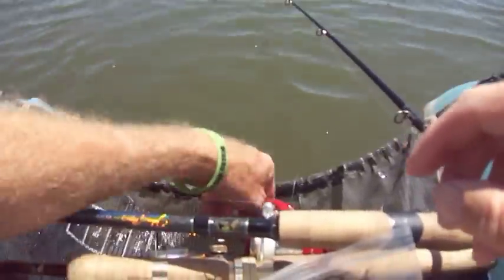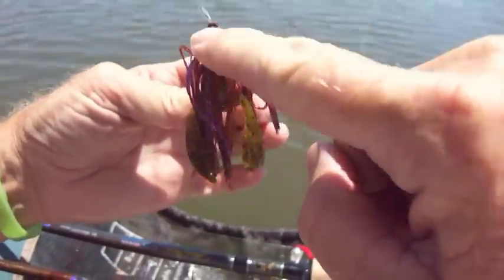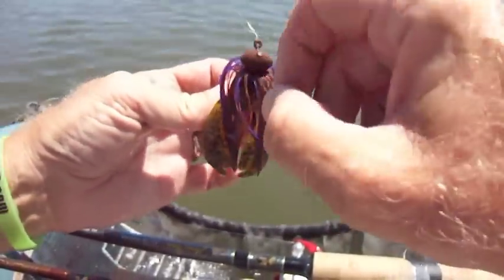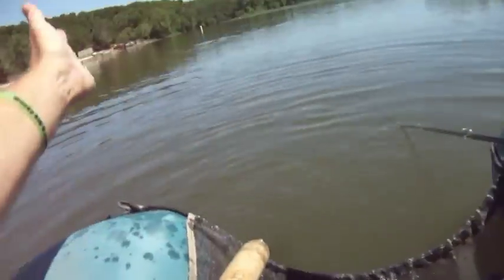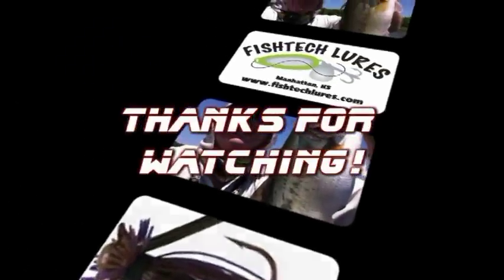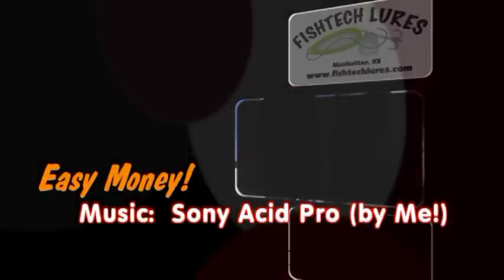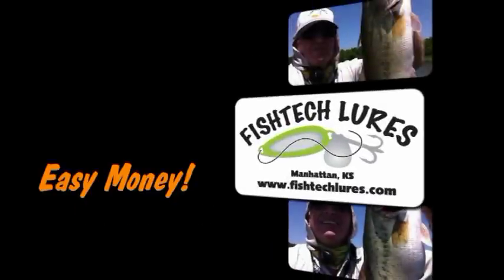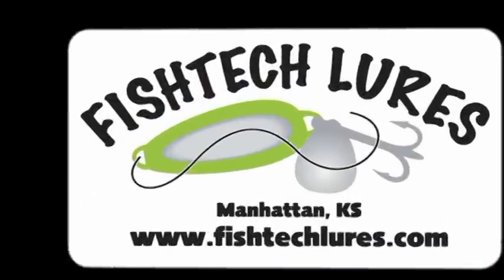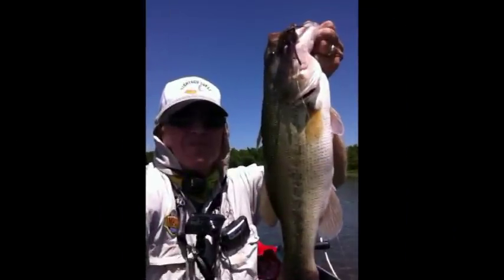Bye — that was a nice fish. It's been an excellent jig, and this is the football variety. They also make the finesse variety. Needless to say, I really enjoy using these Fish Tech Easy Money Jigs. They live up to their name, they live up to their reputation, and best of all — if you catch them, you can catch them. Thank you very much, that was fun!